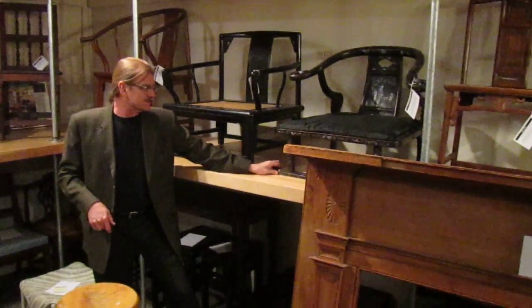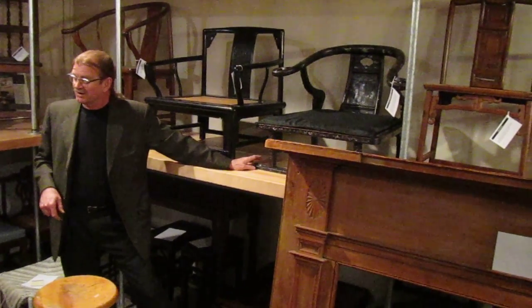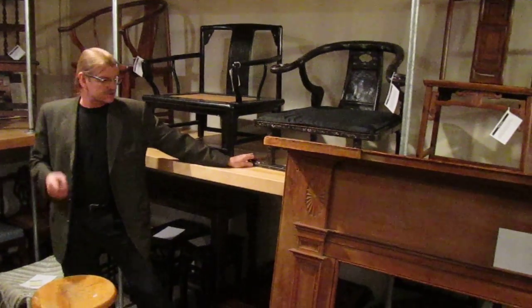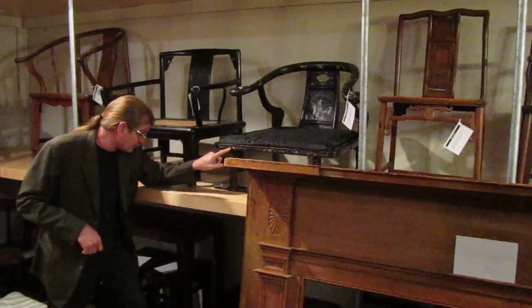Whether or not this is actually an authentic original has always been kind of a question. I think it might be because of the quality of the inlay, because it's got mother of pearl inlay.